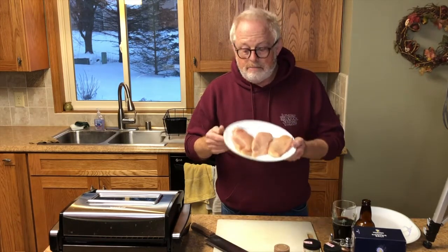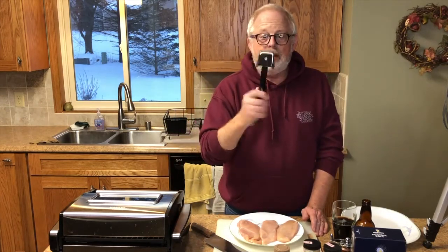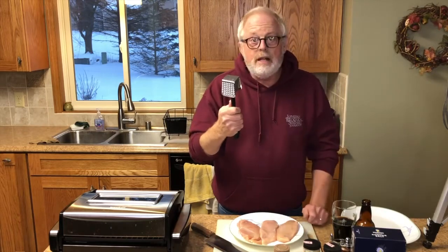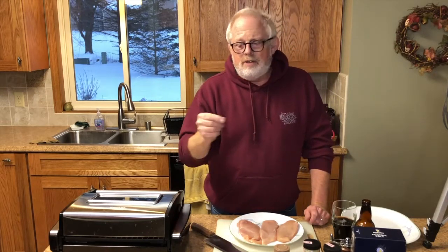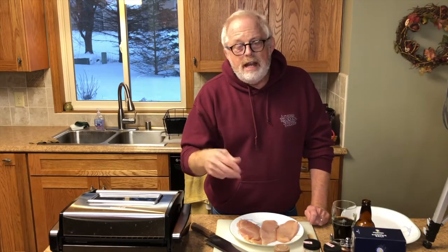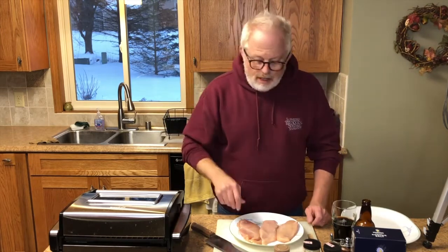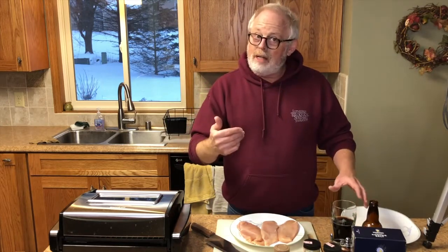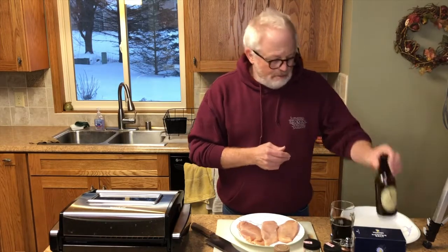I'm going to show you how I got them flat before I got smart and finally bought myself a meat mallet. You can use it to pound the meat as flat as you can get it. I tried a rolling pin once but the surface area is too small. My drink of choice for today — it's a little cold outside — is a Guinness extra stout.